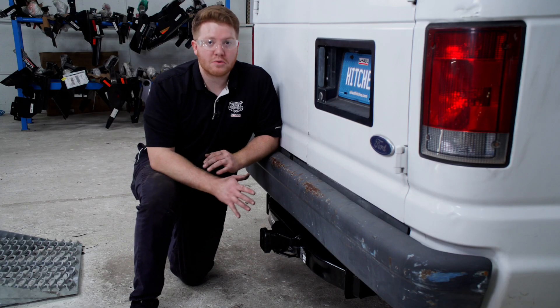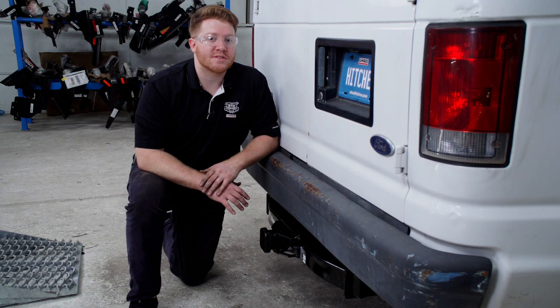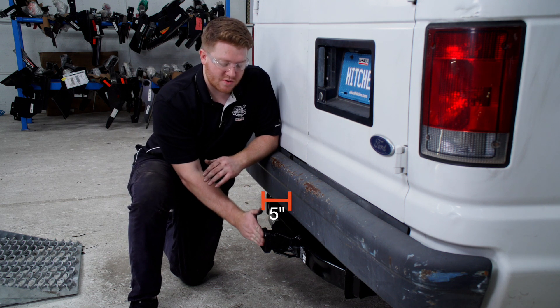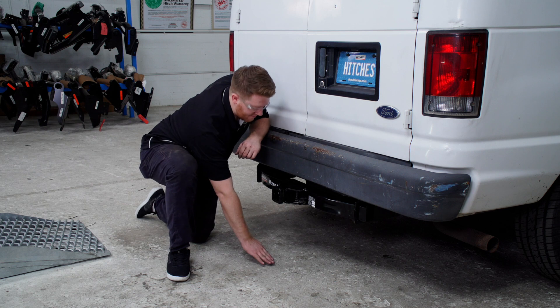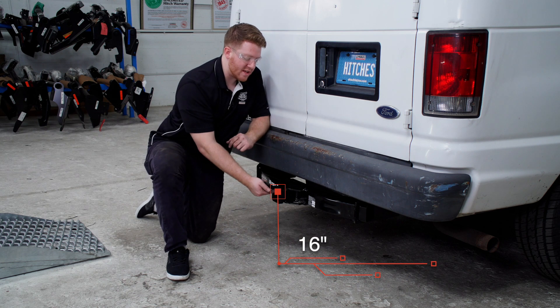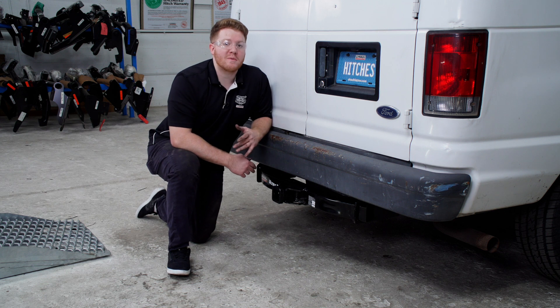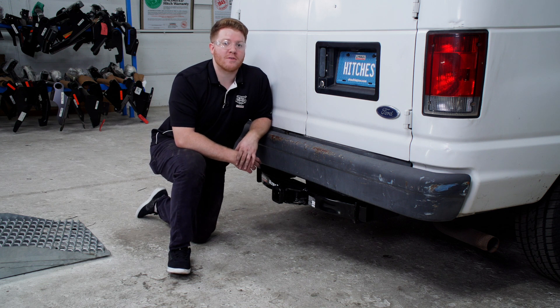All right, so we went ahead and pulled the vehicle down onto level ground to show you some measurements for your hitch accessories. From the edge of the bumper to the edge of the receiver is 5 inches, and from the ground to the top of the inside of the receiver is 16 inches. This will help you determine the length, rise, and drop for your hitch accessories.